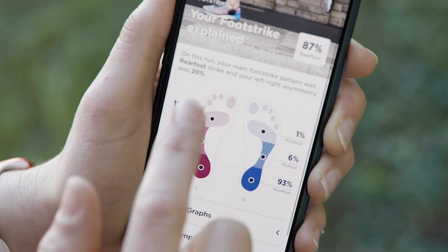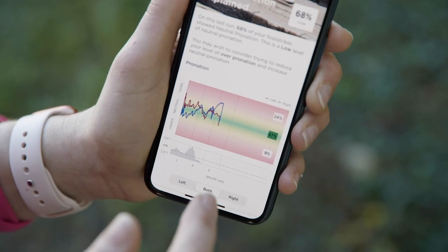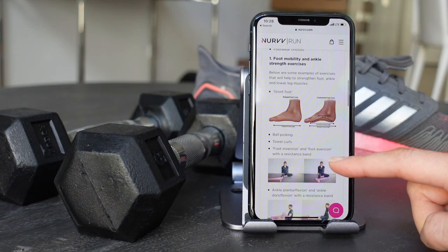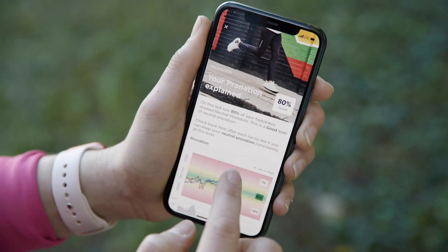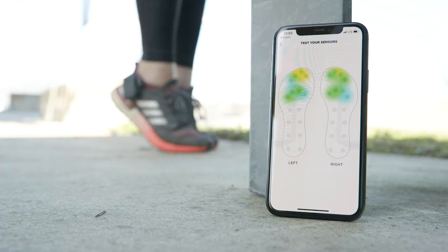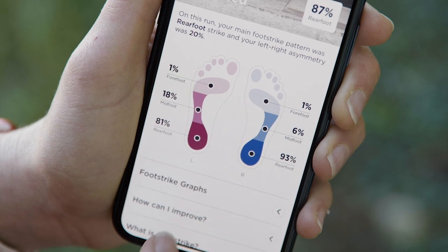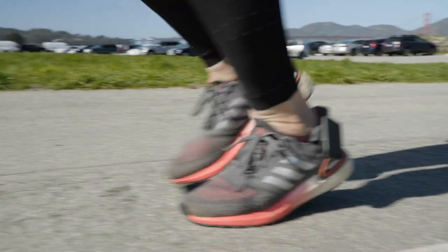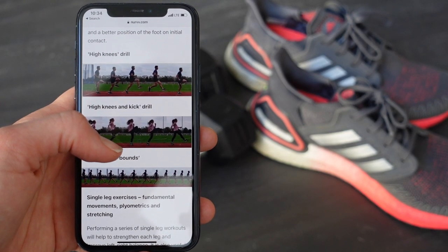These are things you definitely wouldn't be able to get on your average running watch. Click into each one to see a graph of all your data and an explanation of what that metric means, as well as ways to improve both during and post run. The most interesting to me was my pronation information and foot strike balance, which shows what part of your foot you land on. I learned I was favoring my heel or rear foot a lot more and needed to even it out to reduce impact on my joints, aka my knees. It recommended a few strengthening exercises to improve this, as well as being aware of it during my run.